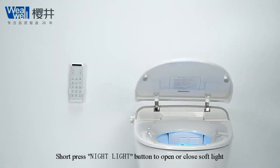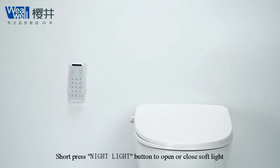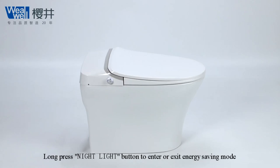Short press night light button to open or close soft light. Long press night light button to enter or exit energy saving mode.